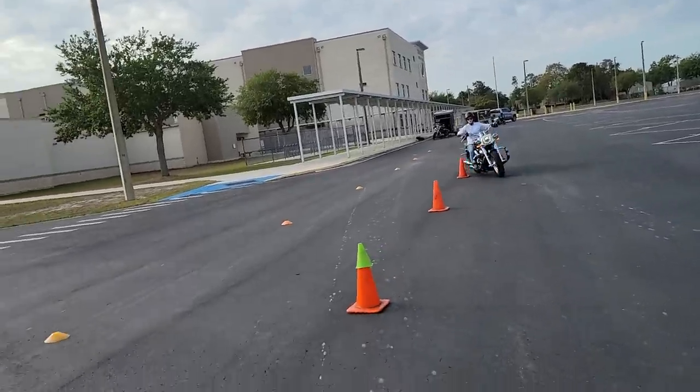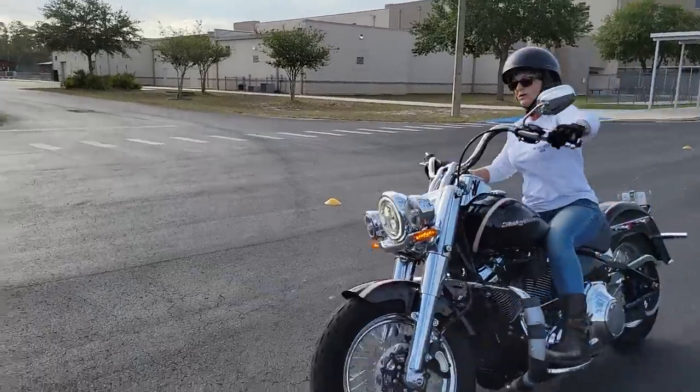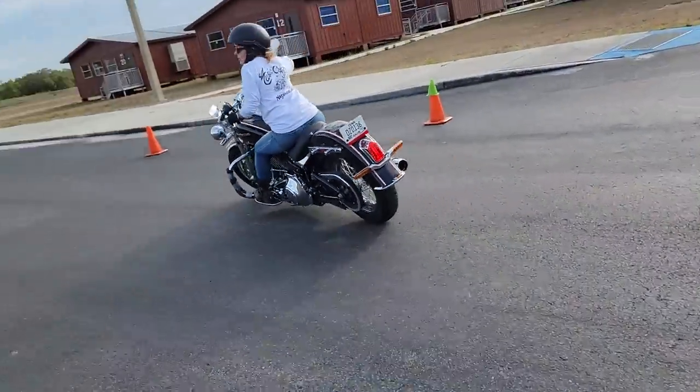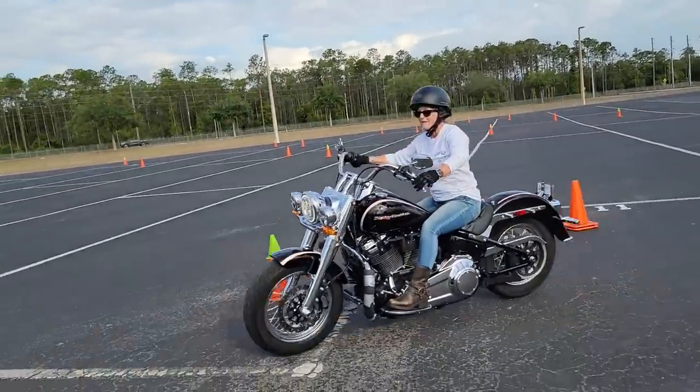Now here it is 20 minutes later. She's going through the big cones. She's leaning and dipping the motorcycle. We need that dip for every low-speed maneuver we ever perform. And she cuts that U-turn down to about 24 to 25 feet.